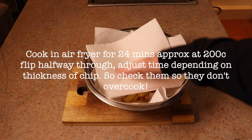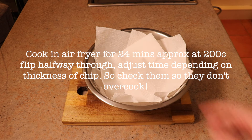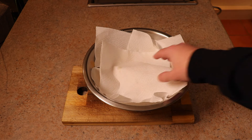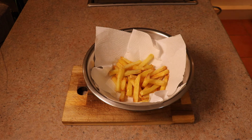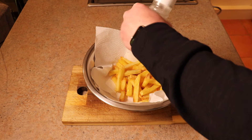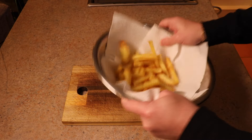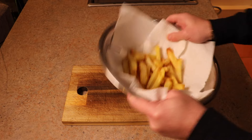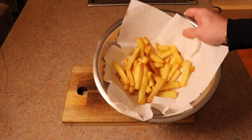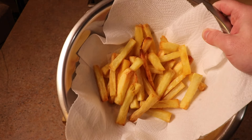After 24 minutes you're looking at some good chips. We're then going to tip these back into a clean bowl lined with paper towels and pat some of the excess oil off. Then what I like to do is leave it covered for about 60 seconds, because that gets that golden sweet spot between soft and crispy.